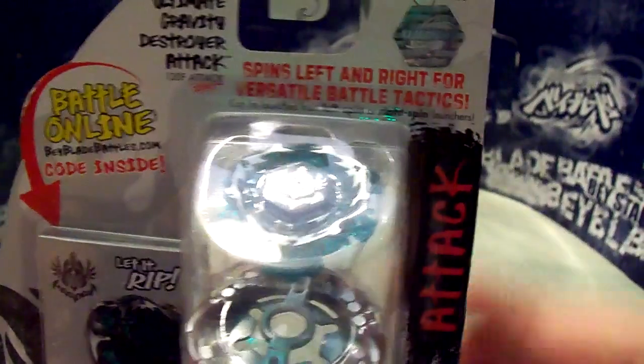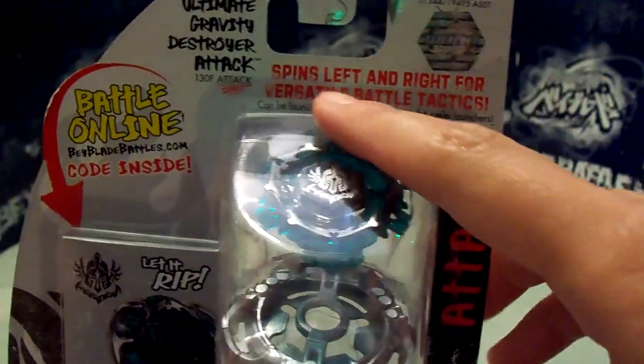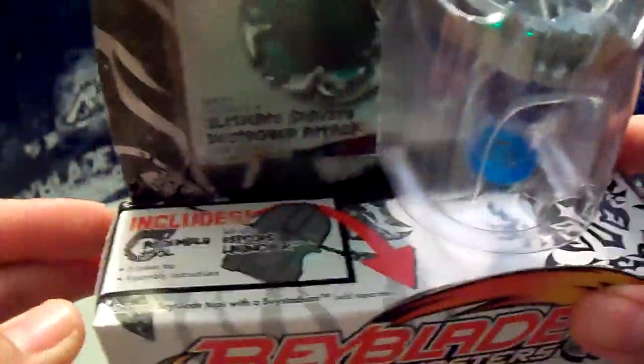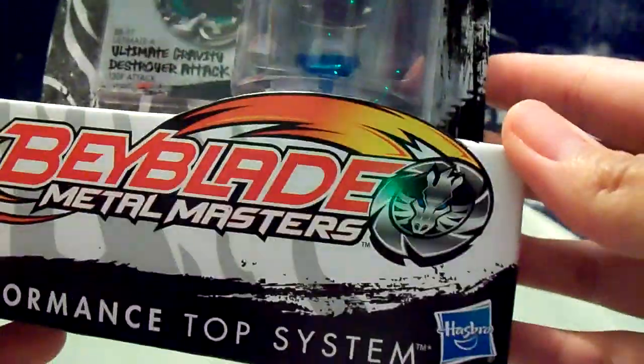Here is the front of the box. You can see the WBBA sticker, spins left and right, attack type, and it comes with a left spin launcher by Hasbro.